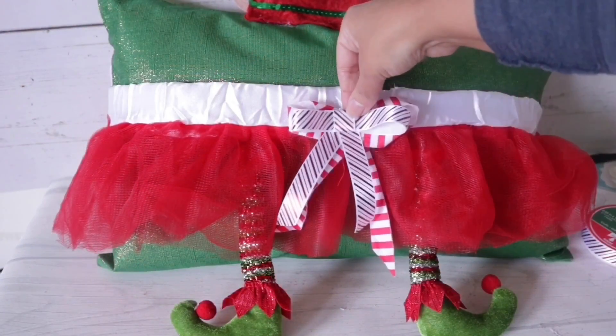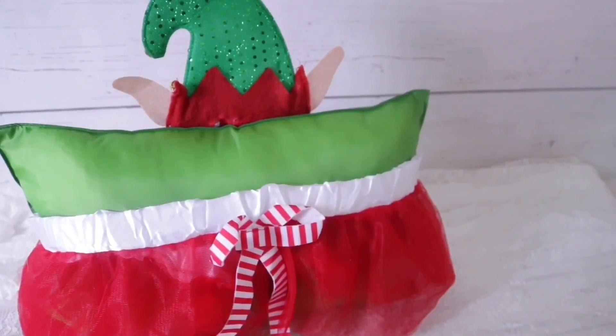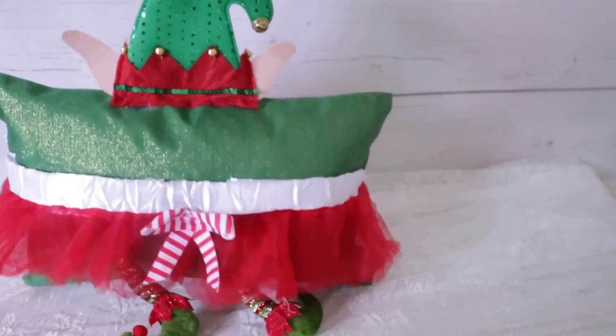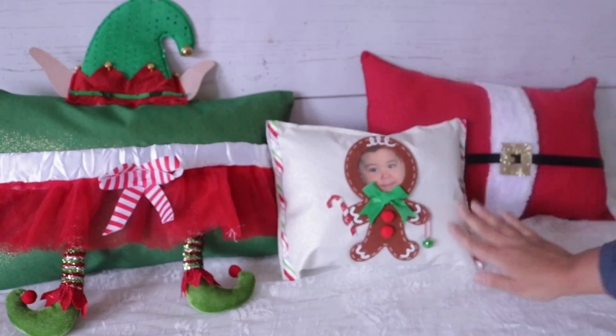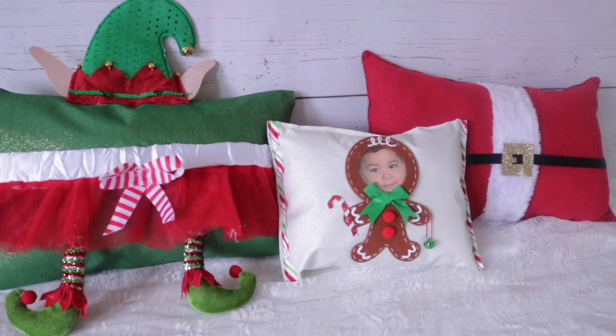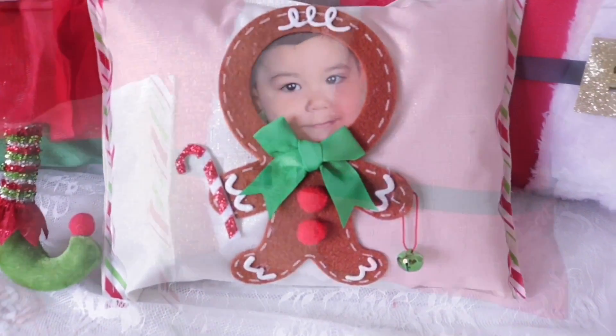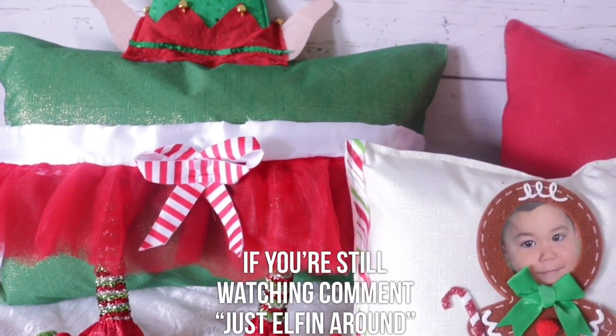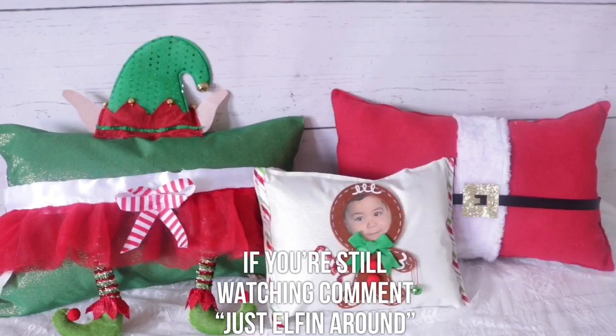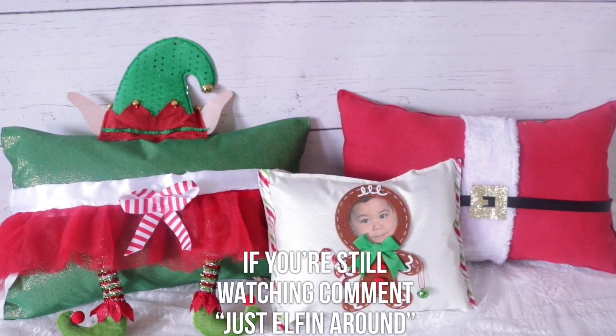If you're not into the bow, you can always make another one using Dollar Tree ribbon. When you're done you have this adorable reversible elf pillow, a Santa suit pillow, and a personalized gingerbread pillow. I really hope you enjoyed this video — if you did, please give me a thumbs up. Thank you so much for watching, I appreciate you, and I'll hopefully see you on the next one!